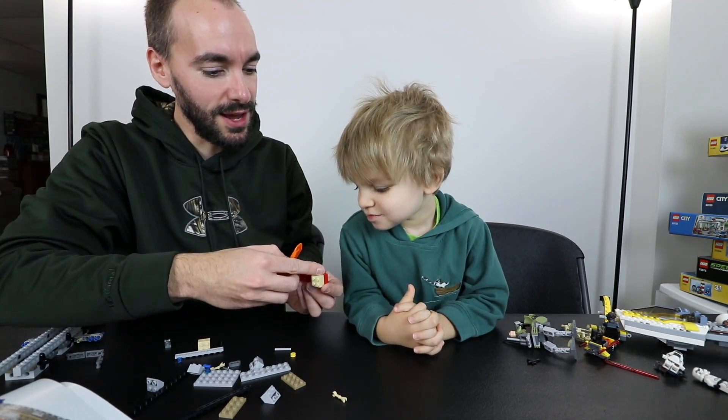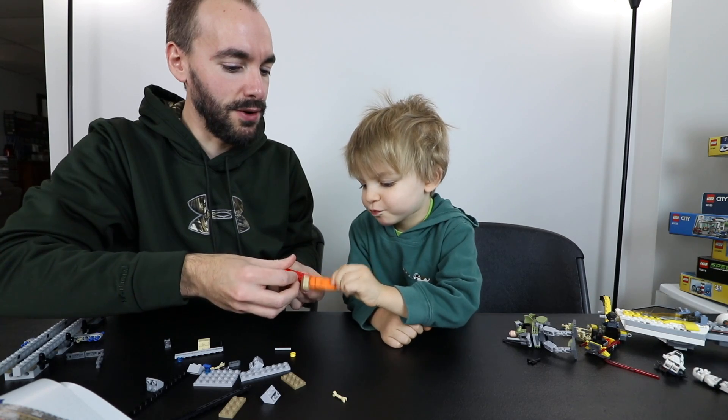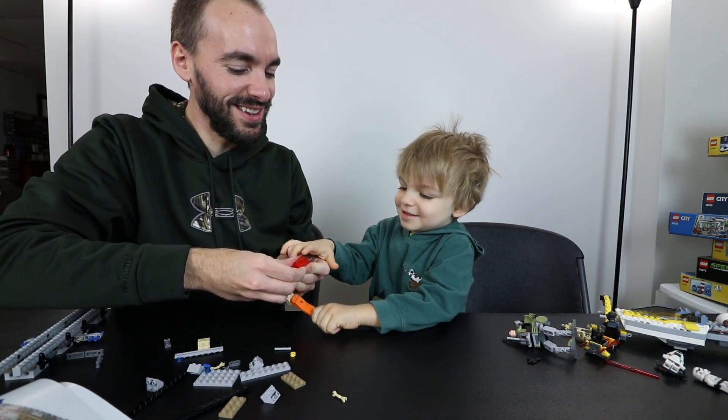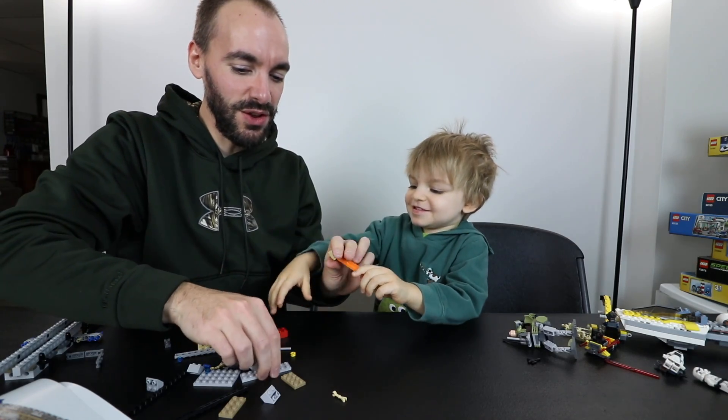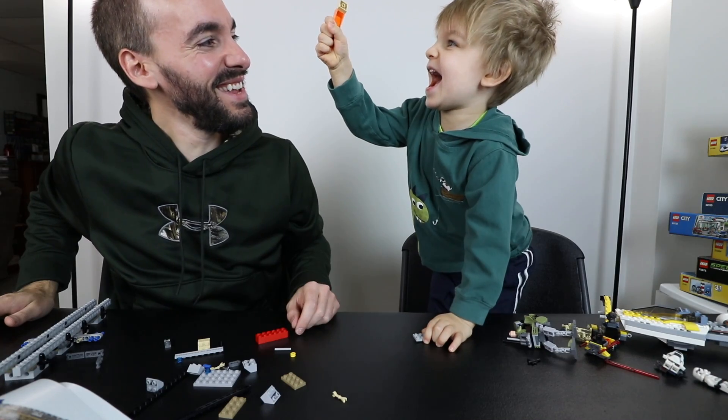So you see how those pieces are together like that? You put that on there and then push down. See? Was that cool? Try it again. Like that. You can do that with pretty much anything. Try it there. You did it.